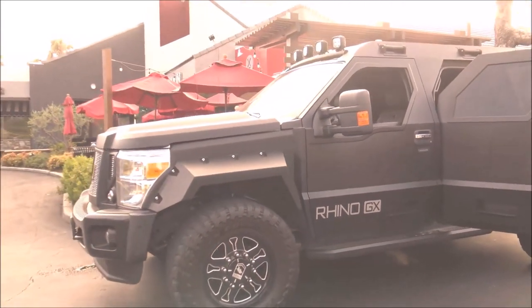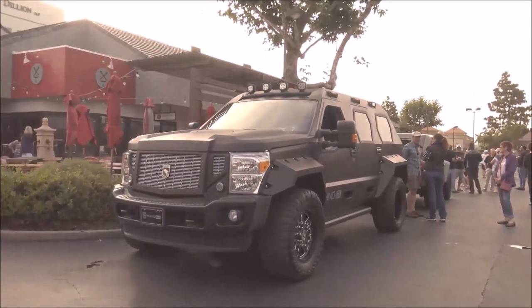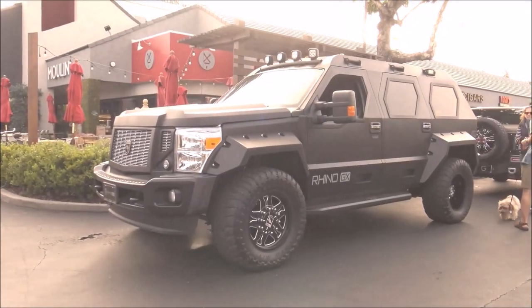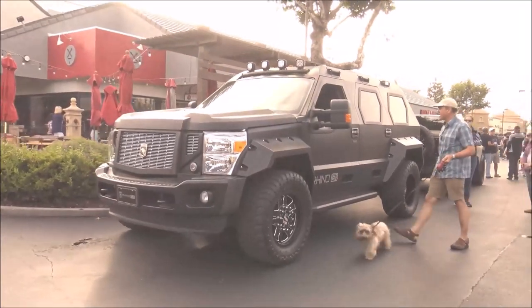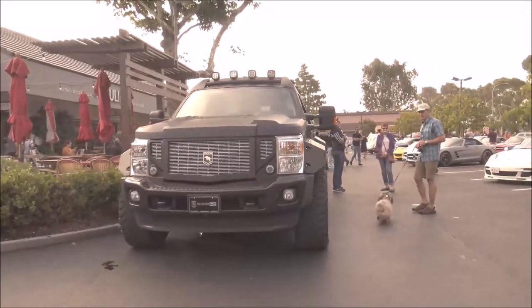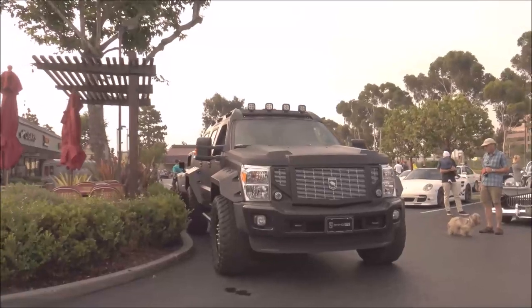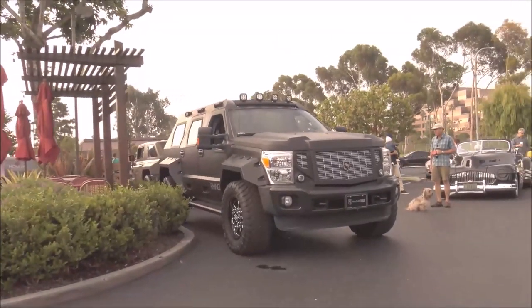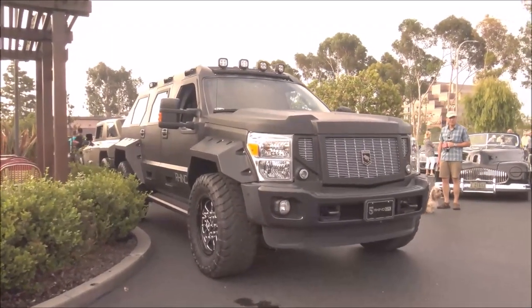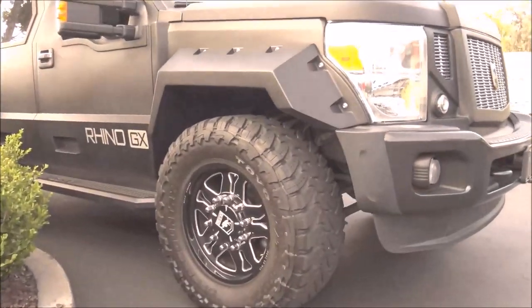We're here with Ernie — good morning, Ernie! Tell us about this vehicle. This is the Rhino GX. It's built on a Ford Super Duty chassis, four-wheel drive, with upgraded suspension and a 6.7-liter diesel engine. It's just a beast of a vehicle — nothing else like it on the market.